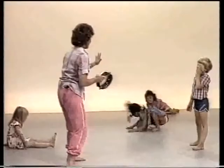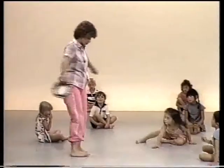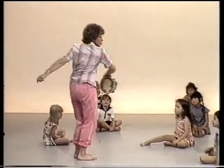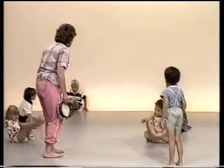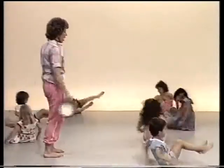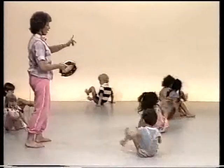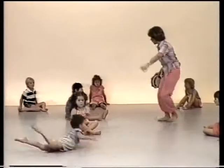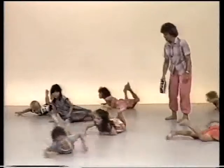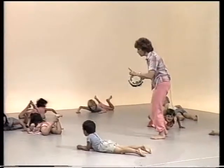And stop! You didn't get too dizzy, I hope. Everybody was swishing around on their feet, but I'm sure we could turn around on another part of our body. How else would you turn around, Josephine? Hey, that's a good one! Why doesn't everybody have a turn swishing around on their bottoms? When you hear me bang the tambourine, what will you do? Stop! So you've got to have your ears wide open.